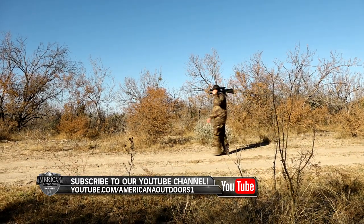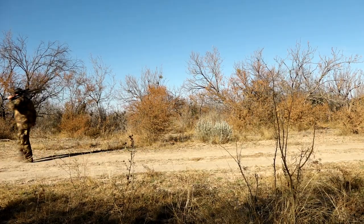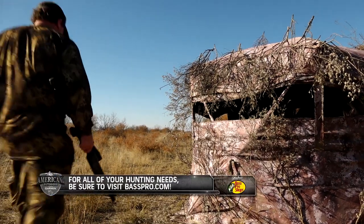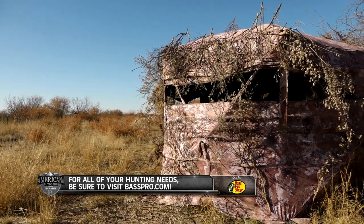After not quite getting a shot opportunity in the morning, Iden decided to break for lunch and return to the field in yet another new area of the property. This time he took cover on the ground in a pop-up blind.